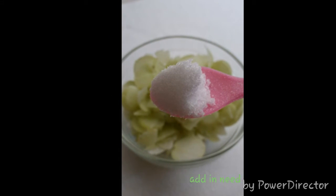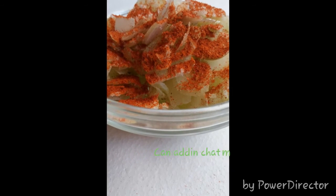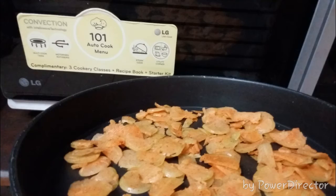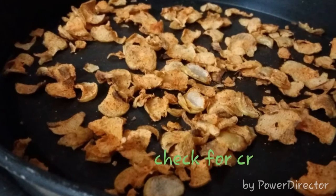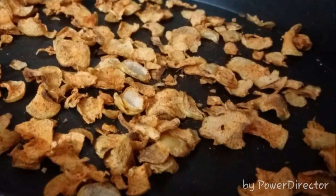You can also add chaat masala, jeera powder, or anything you like. Mix it well and spread out in a microwavable container. Microwave for four minutes on high and check for crispiness.